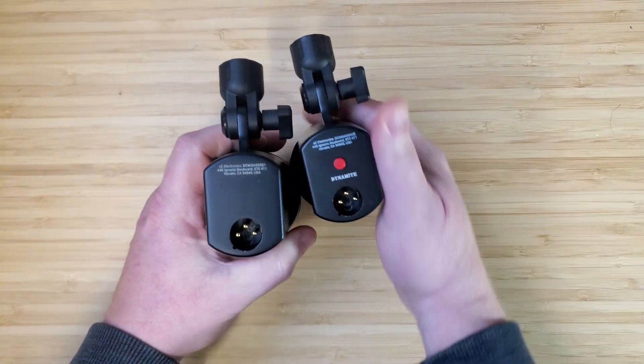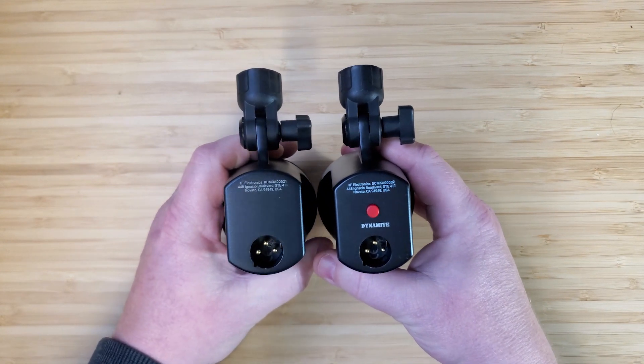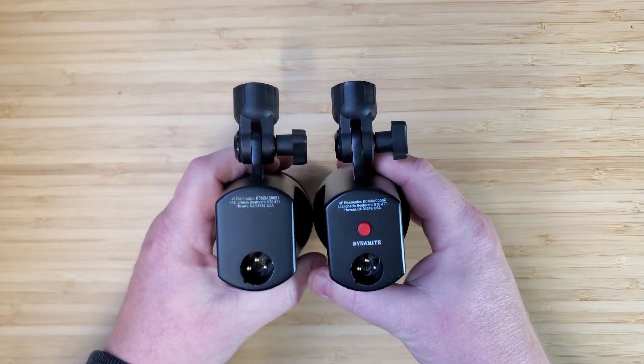Where the two mics actually differ is back here. You have an internal preamp booster — the dynamite button — much like the Dynacaster on the DCM6. The DCM3 does not have one and it just operates as a dynamic. Of note though, if you want to use the preamp, you do need to operate the mic as you would a condenser, which means you need phantom power to make use of the little button at the back.